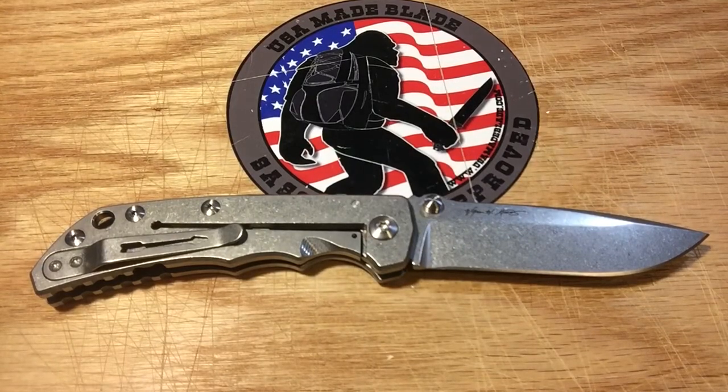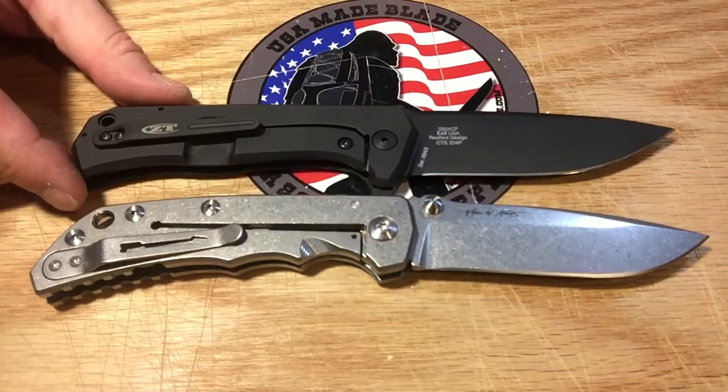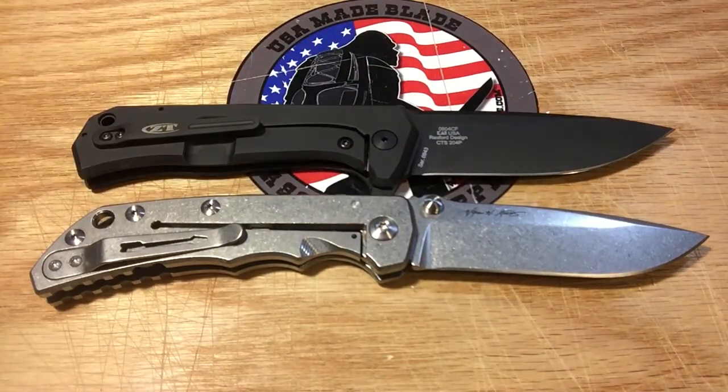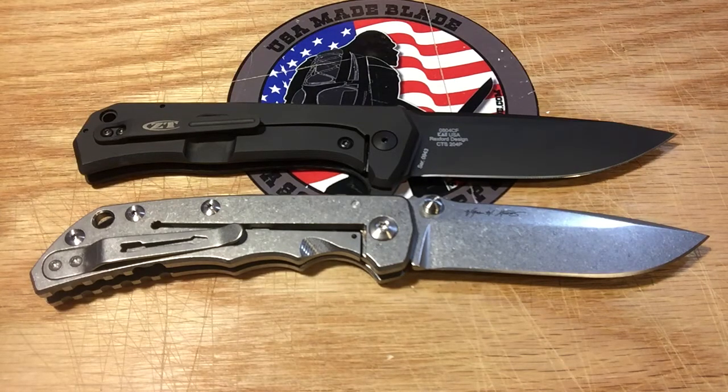New for 2016 in the ZT department, this is the ZT 0804 CF, which has been heralded for its size, hard-use ability, and lightweight — coming in at 5.2 ounces. So you're only about 0.6 ounces of difference. The 0804 CF has a little thinner profile but is about the same length overall, maybe slightly shorter.